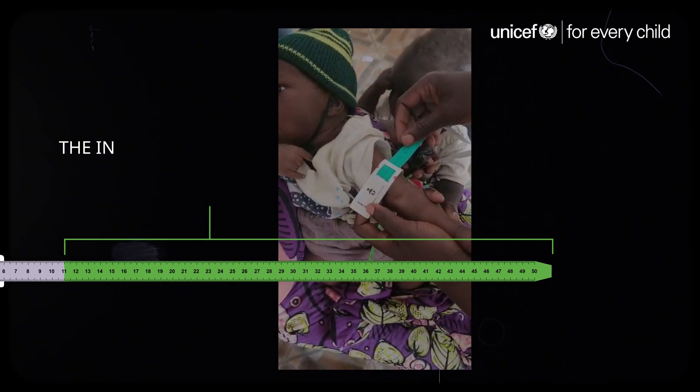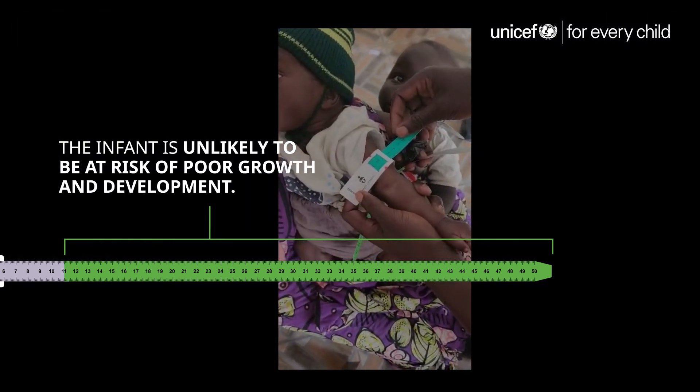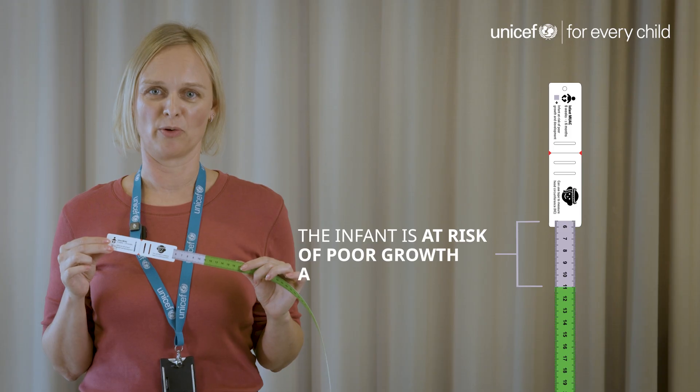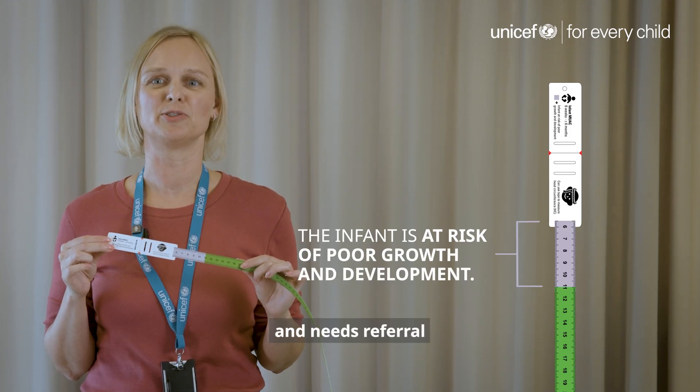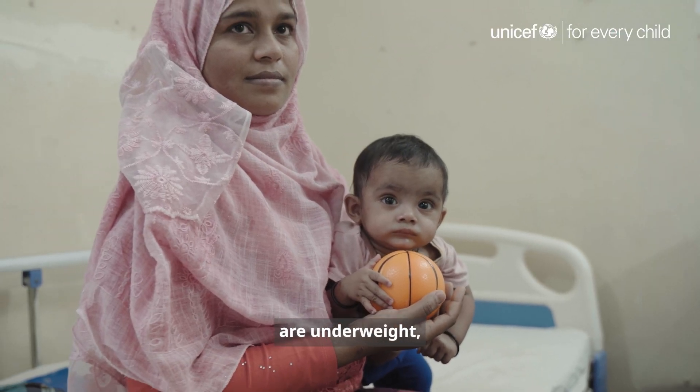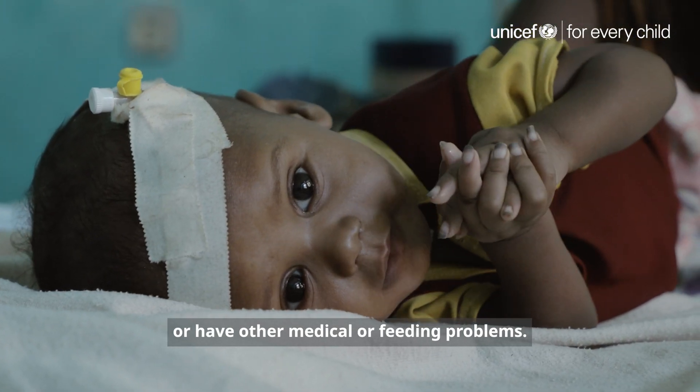Green means that the infant is unlikely to be at risk of poor growth and development. Violet means that the infant is at risk of poor growth and development and needs referral to a health facility to assess if they have acute malnutrition, are underweight, or have other medical or feeding problems.